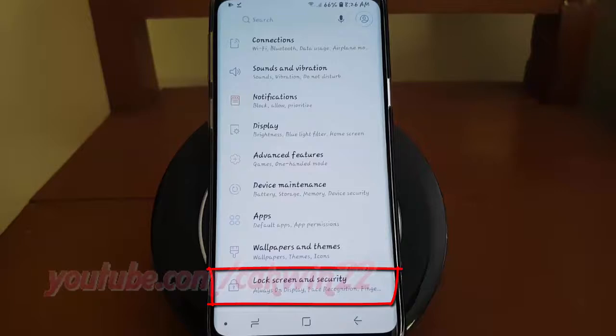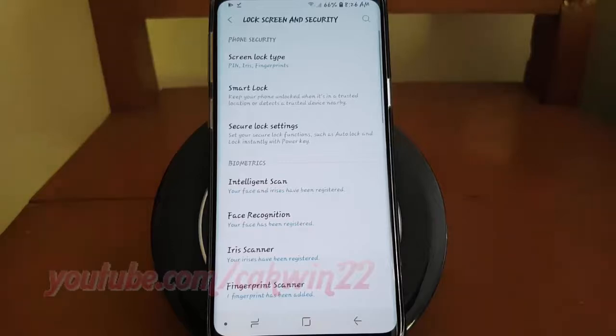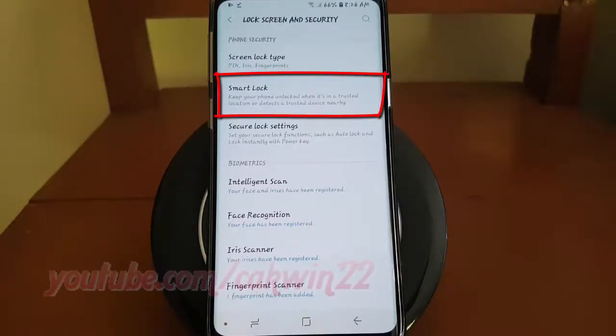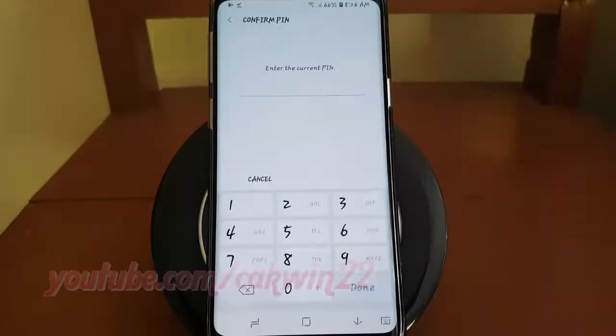Tap Lock Screen and Security. Tap Smart Lock. Enter your password, pin, pattern, or fingerprint if required.